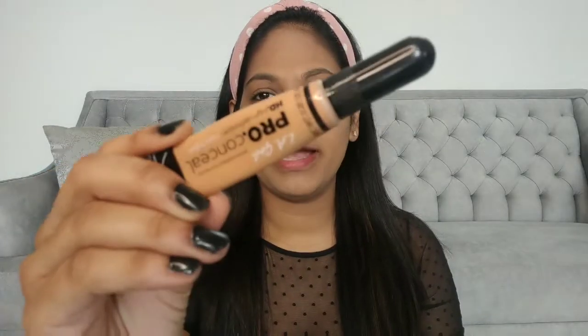Next I'm going to highlight my under-eye area and the high points on my face. I'm using the LA Girl Pro Conceal in the shade Pure Beige. You can skip this step if you don't like highlighted eyes, but I really like it because it gives nice dimension to your face. Apply it under the eyes, on the forehead, bridge of the nose, cupid's bow, and chin, then blend it out using a damp beauty blender. This gives you a nice bright-eyed look and makes your eyes appear more open.